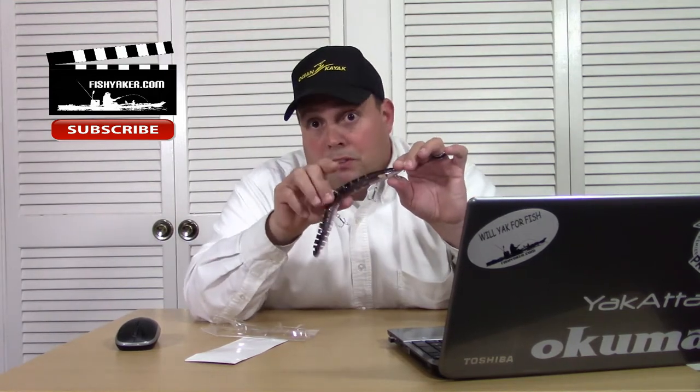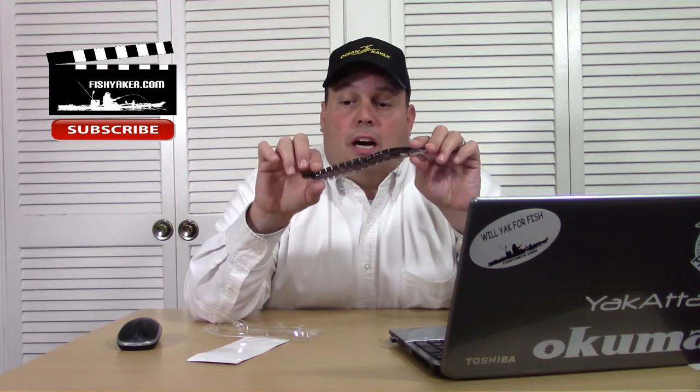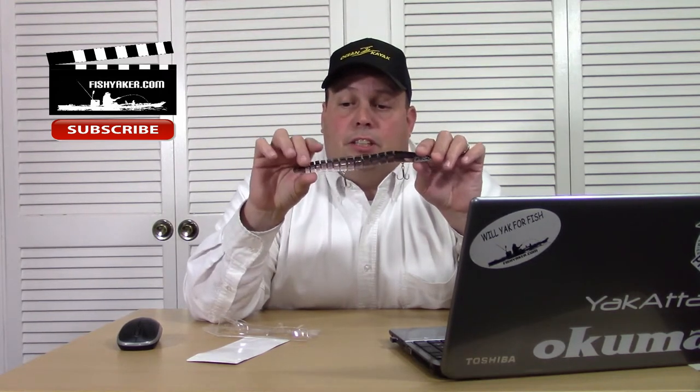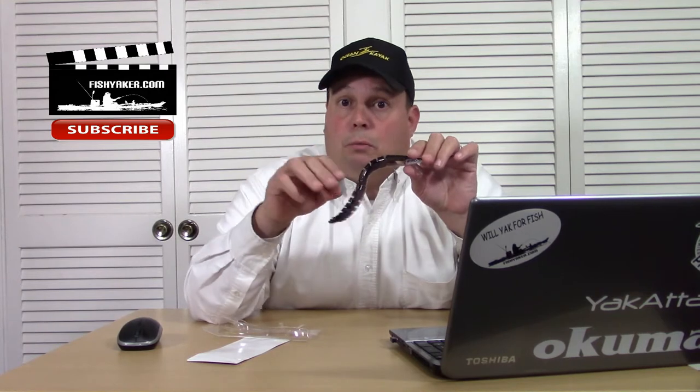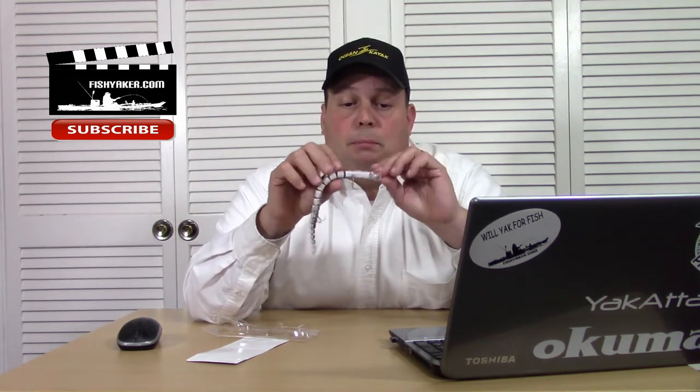It's a lot higher quality than most. But it's also more expensive than a lot of these dollar to dollar-fifty lures I've been getting. Size-wise, it's about eight inches — very consistent with what we're using here on the East Coast when we're live-lining eels for stripers.